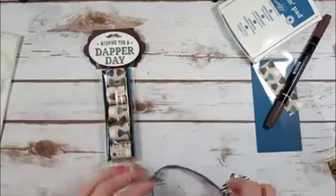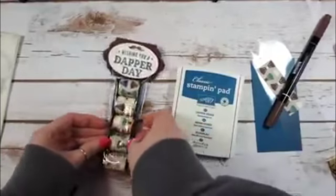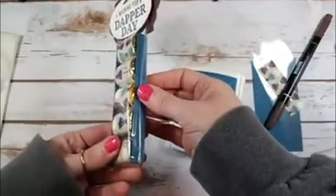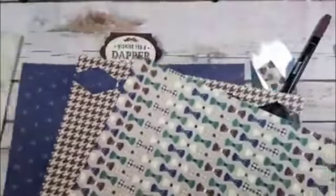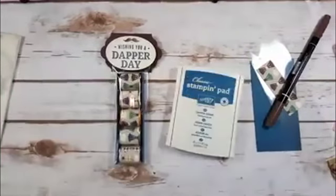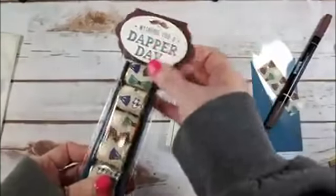Let me clear away my workspace and talk about the Stampin' Up products we need for this project. The designer series paper I'm using is from the Truly Tailored suite — we're using this bow tie piece. The color in this pattern paper is not Dapper Denim, it's Night of Navy, so I'm going to swap that out.